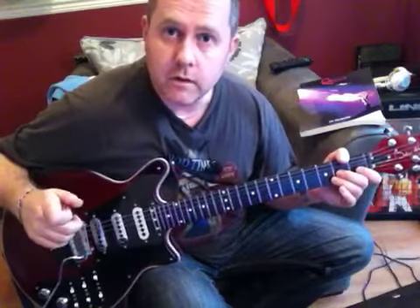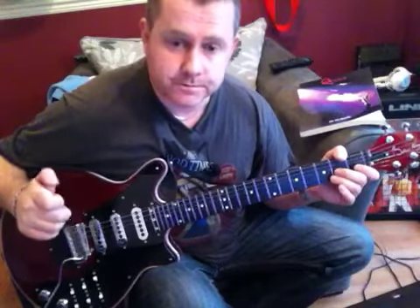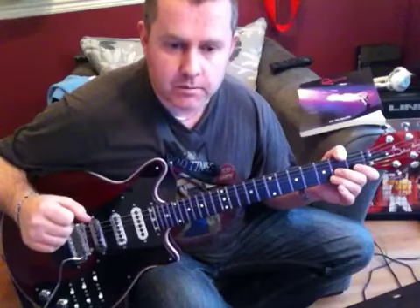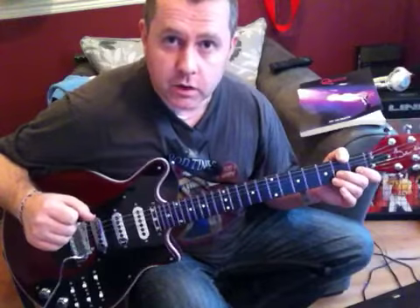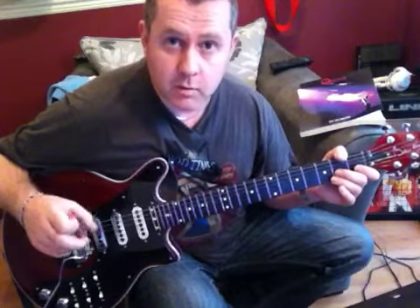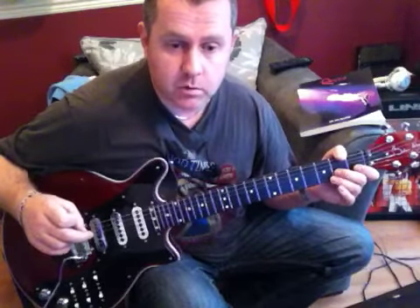In this video we're going to be taking a look at the introduction to the Queen's song Liar, taken from their first album from 1973. We'll put the guitar tab on the screen for this one. If you're looking on a mobile device you won't be able to see - I'll try putting the link to the tab in the description.